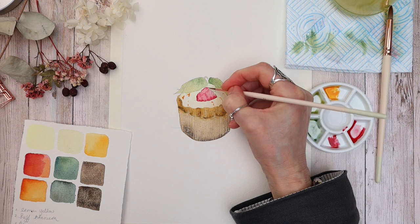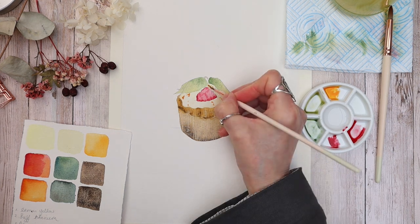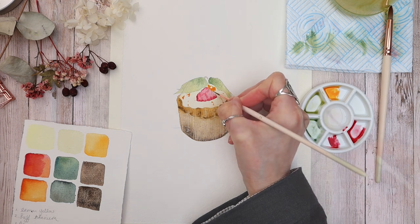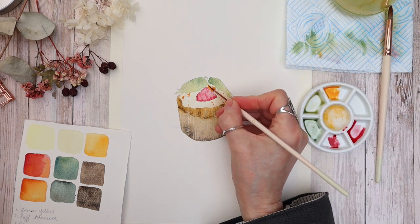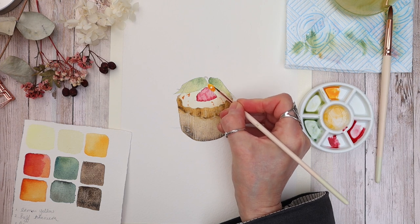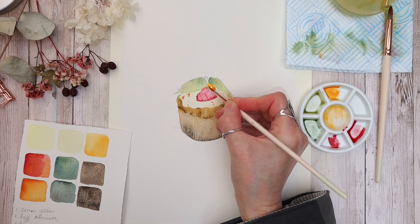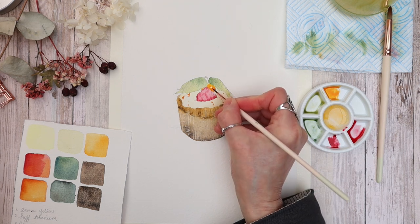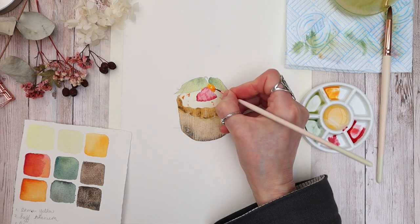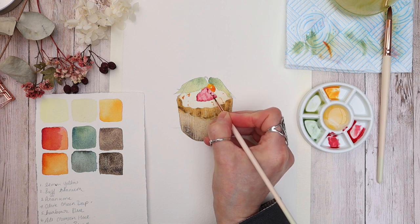I'm using arancione with my number two brush to add some detail — I think there was some dried fruit on the cupcake, so just some squiggles there. I painted a circle on the fruit of the Cape Gooseberry to form the highlight, and I'm working the arancione color around that fruit part to make it look natural. I'm dropping in a tiny bit of Ali Crimson on the base to give it texture and make it look a little brighter.